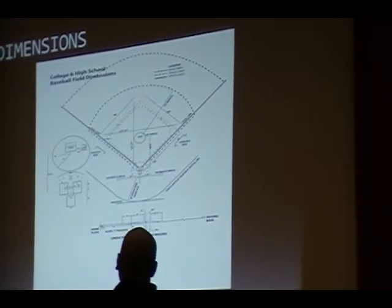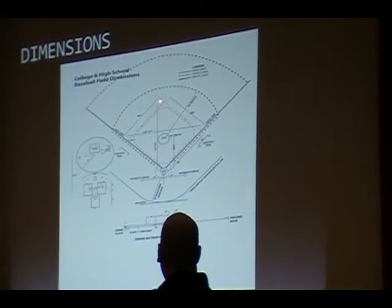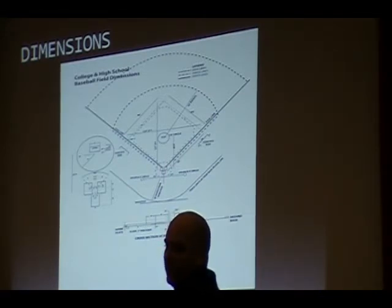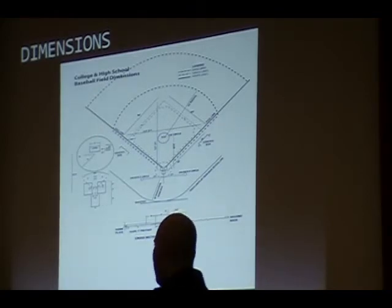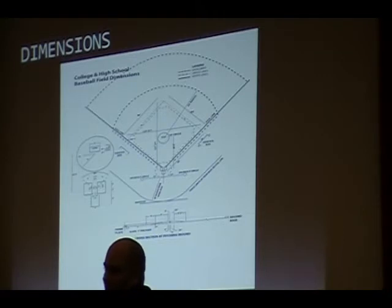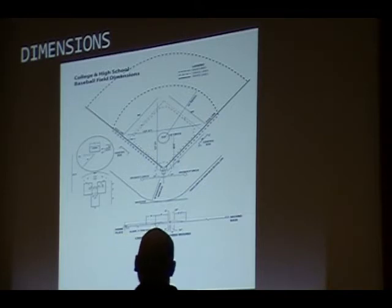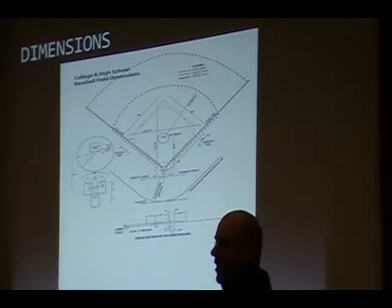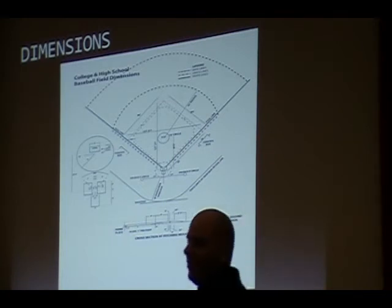The second base stake right there — what you do is you get a string line and you go to the middle of that second base stake. You run it to your first base side and go on the back of the first base back. So your first base back will be in the ground and you run the string line off the back of that to the center of the second base stake. The drag line is supposed to be three feet in front of that string line. You probably won't find any fields around here that are — I know the one here at Cass is.